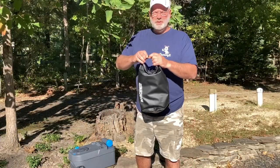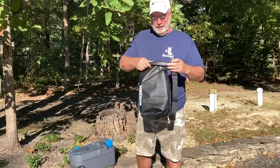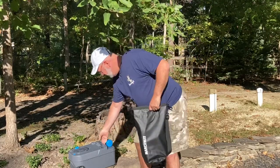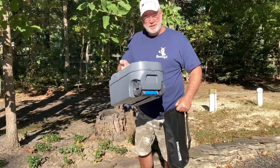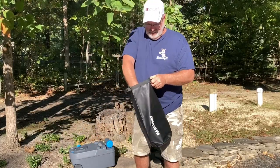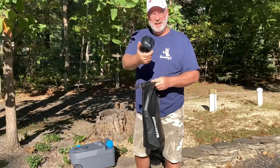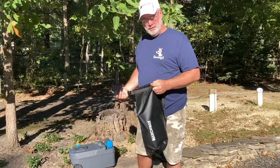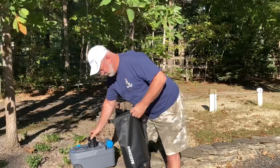Hey folks, just wanted to make a short video on a little gizmo that I hooked up that might be helpful to you guys with your cassette toilet. This is what I came up with for draining the Thetford cassette toilet, and it's an Americanizer adapter which adapts to the Thetford cassette toilet.